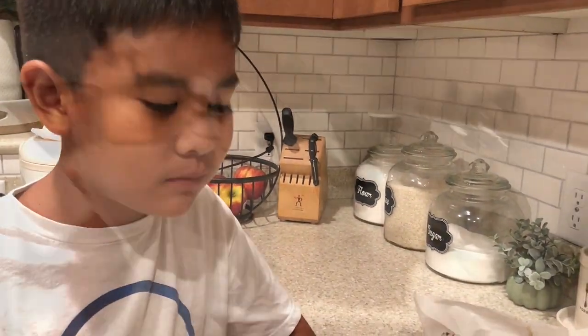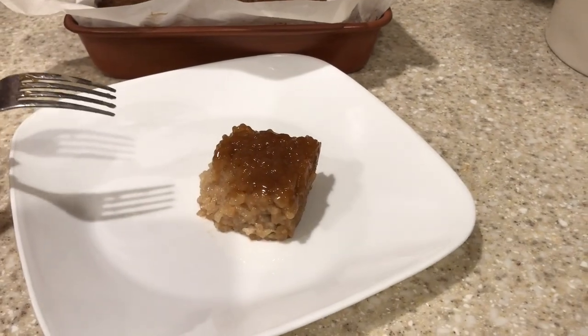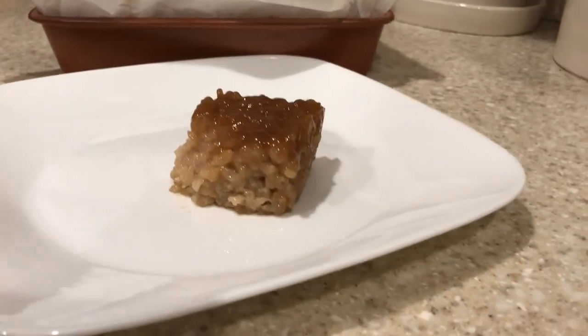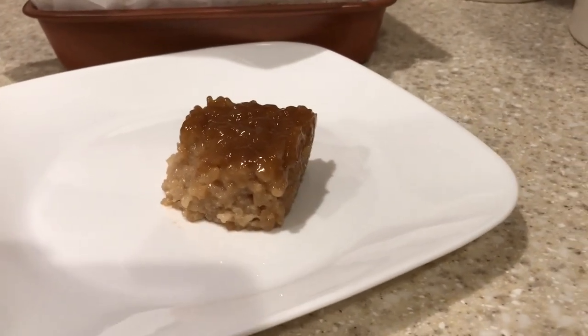You like that? All right guys, here's my recipe for biko, a Filipino coconut rice dessert. I hope you enjoyed it and try it out. Please give me a thumbs up and I'll see you guys next time — bye guys!